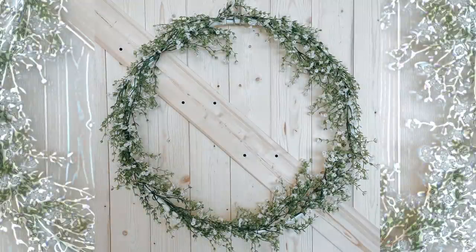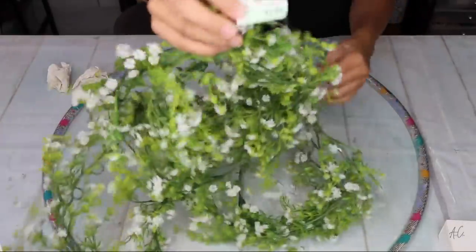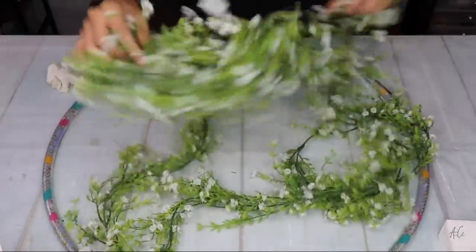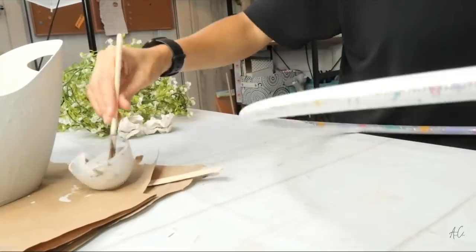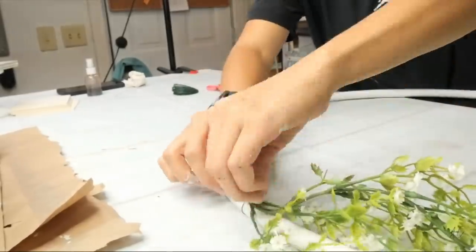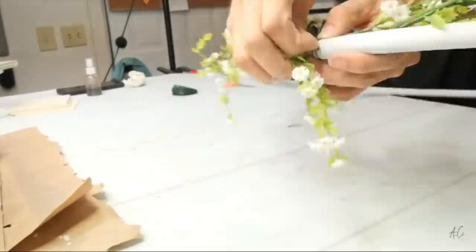This one is super easy — I'm using a Dollar Tree hula hoop and a huge garland I found at Goodwill for $2.99. I always try to shop the color tags for half off, though this one may not have been. Either way I got a lot more garland than I'd get from Dollar Tree for something like this. I literally just painted the hula hoop white, then attached the garland around it with floral wire, and that's pretty much it.